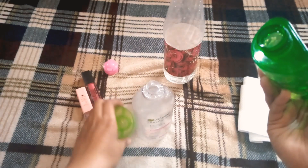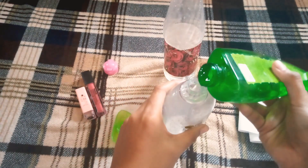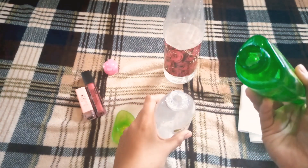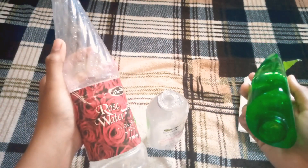I will use an empty bottle and I will add the aloe vera gel. I will add a little amount of aloe vera gel — about 1 tablespoon. If you apply aloe vera gel, it will combine nicely with the rose water.